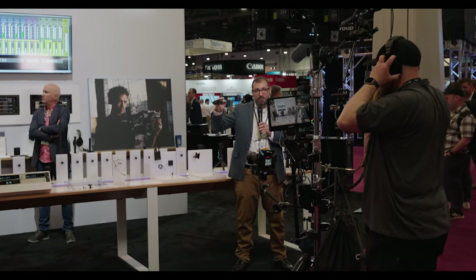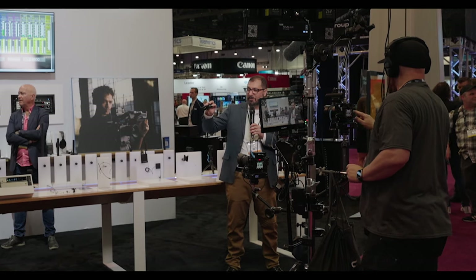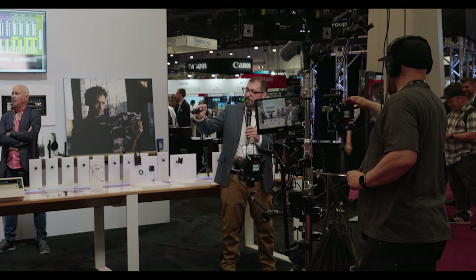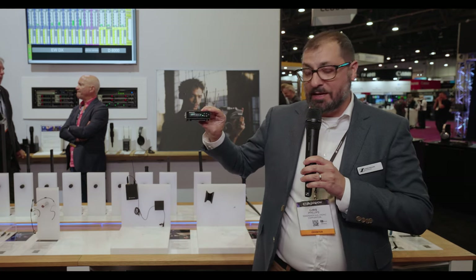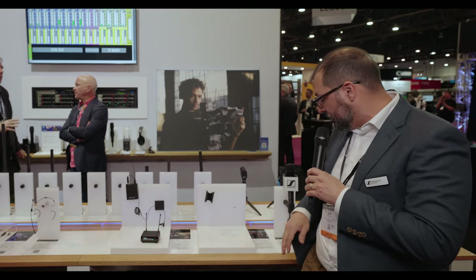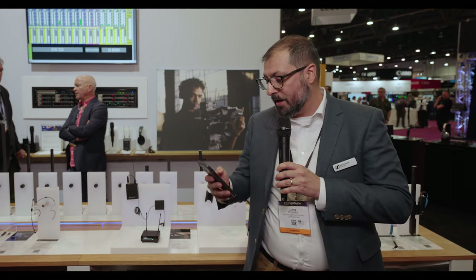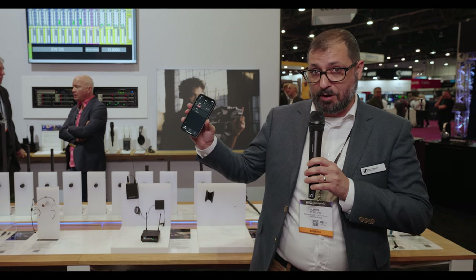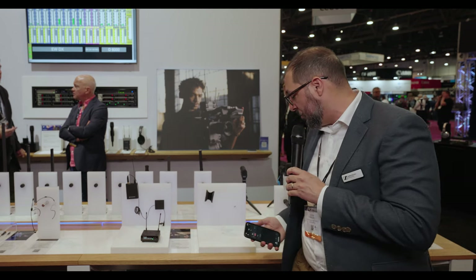You can set everything from the front menu — this has a full menu that you can toggle through with the controls on the front. We also have the EWD Smart Assist app, which controls the whole line. With iOS and Android devices, you can pair up to 16 devices and control them on a mobile phone or mobile device.